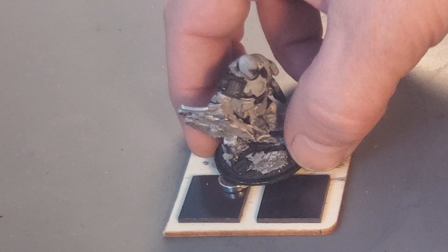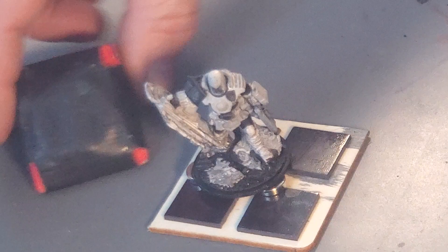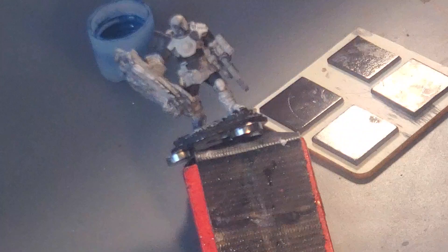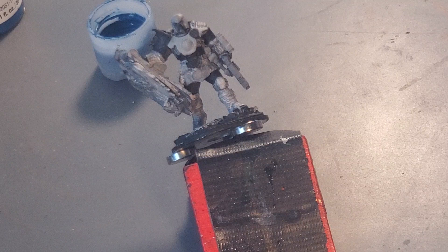Good morning. Last night I went ahead and blocked in and cleaned up some of his colors a bit. I went ahead and painted in everything that's going to be blue and gave it a thin black layer. I think I've done a lot better job with this guy and not covering up all the details with very thick paint.